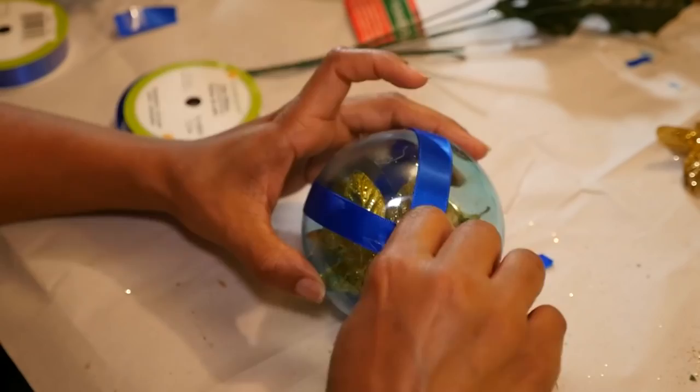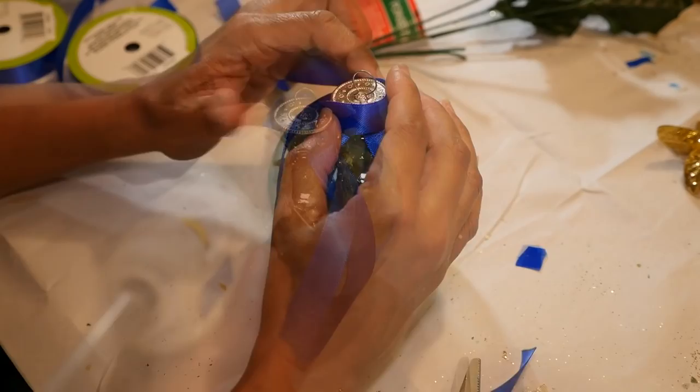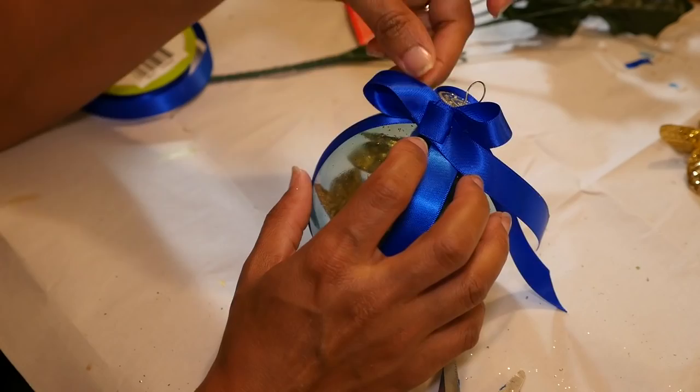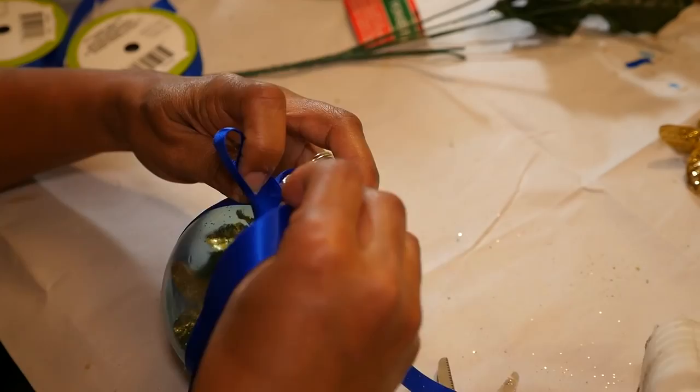Now I'm going to put the top back on and add a bow to the top. I'm cutting a longer piece of ribbon and centering it around the top of the ornament, wrapping it around the top edge and hot gluing it onto the edge of the silver cap. Instead of tying a bow, I'm just going to use the hot glue to fold the pieces over to create something that looks like a bow.